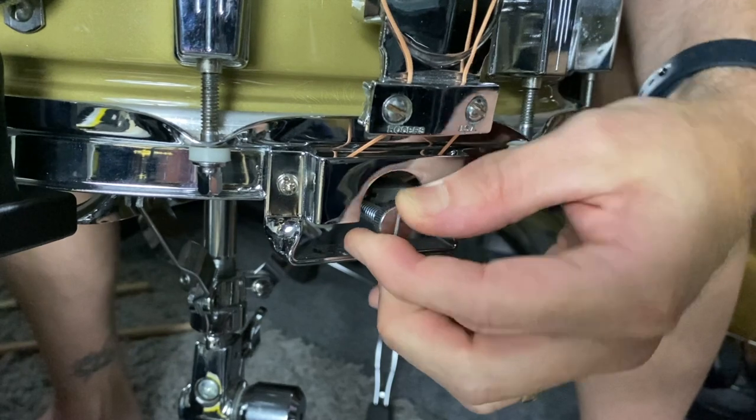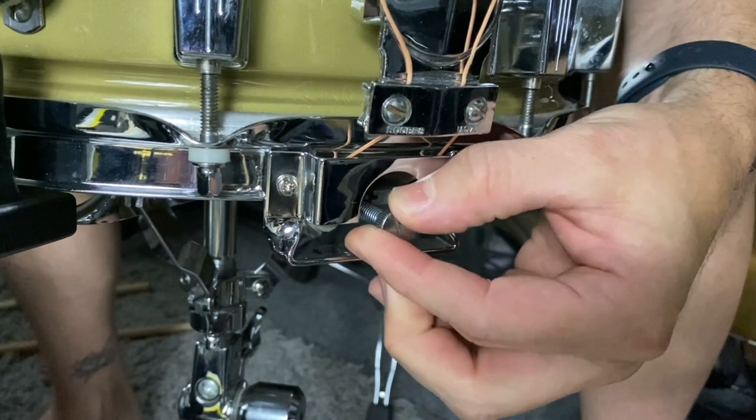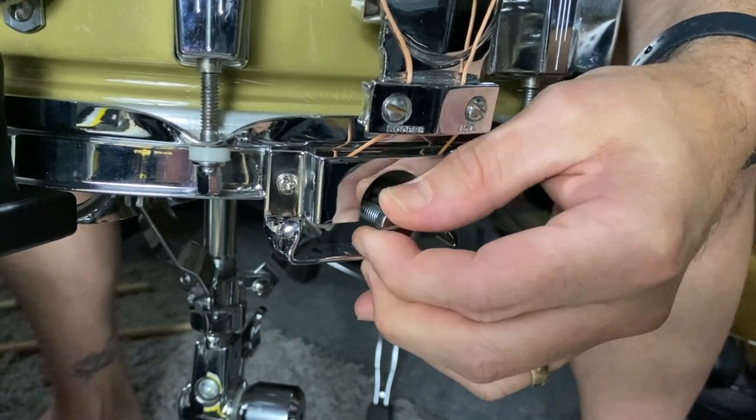On this drum there are two adjustments. You have the vertical adjustment for the snare mechanism to lift the carriage up to the bottom head, and then you have this tension screw right here which adjusts the actual tension on the snare wires themselves.